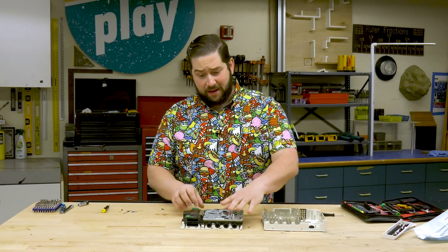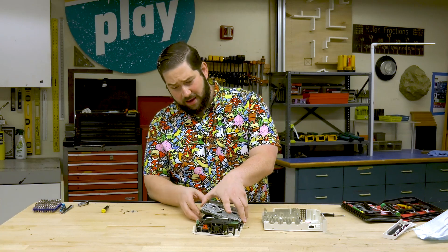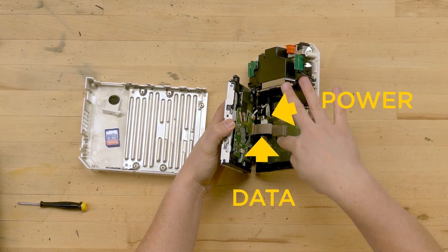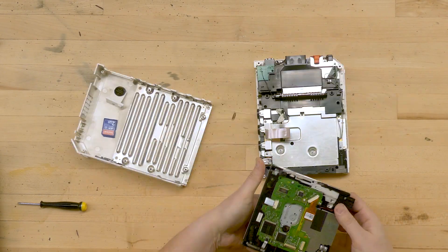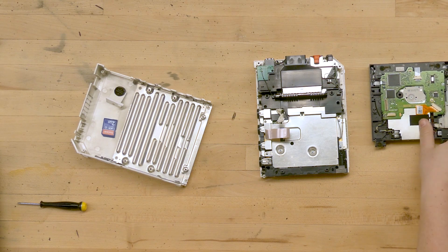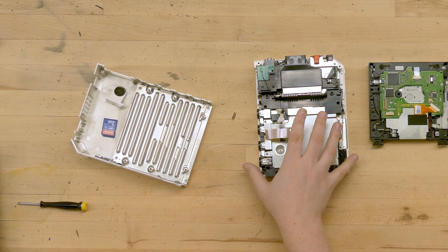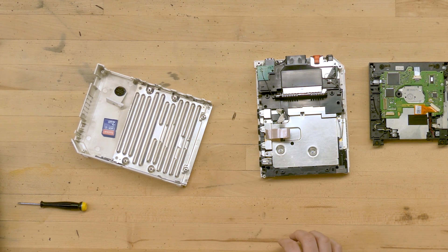Now that I've unscrewed the disk drive, we can go ahead and peel it back a little bit. You can see that there are two main sets of wires. So now you can see we have a separation into the disk drive and then what I would consider to be the main computer portion of this console.